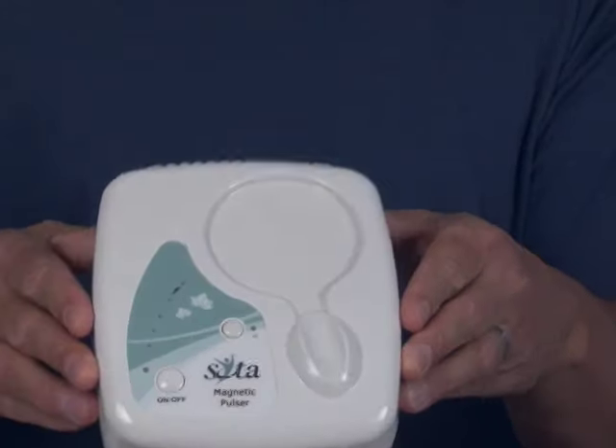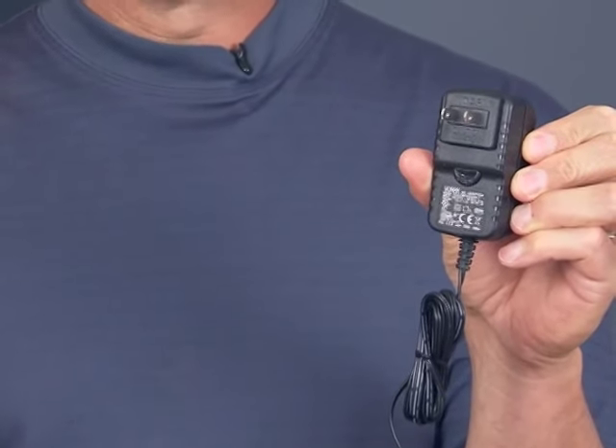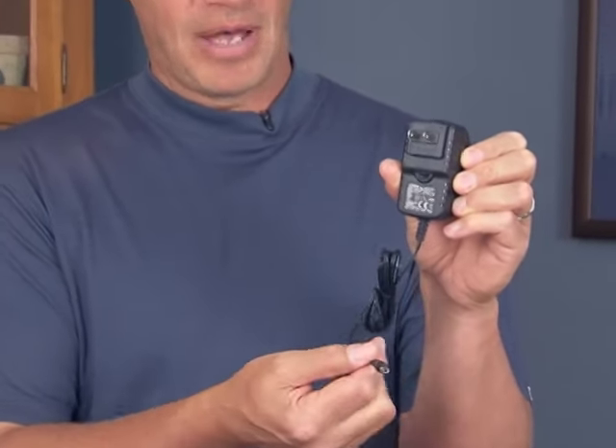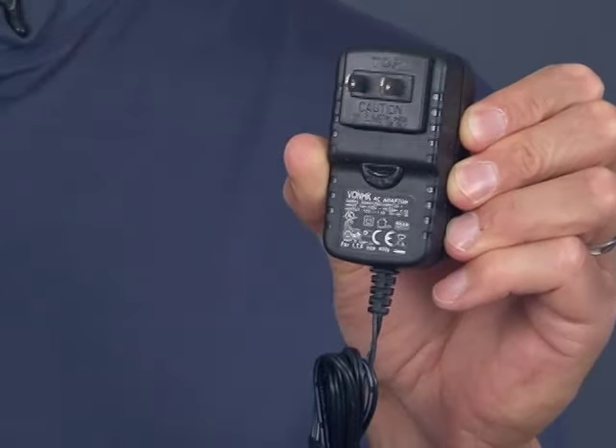The magnetic pulsar is powered by an AC to DC wall adapter. The wall adapter is rated at 12 volt DC output, 1.5 amps, and the power plug is center positive for polarity. It's really important that you get a wall adapter — if you're not using ours — that has the exact same specifications. If you use a wall adapter that's underrated or underpowered, the magnetic pulsar may not work or may take a long time to charge up.